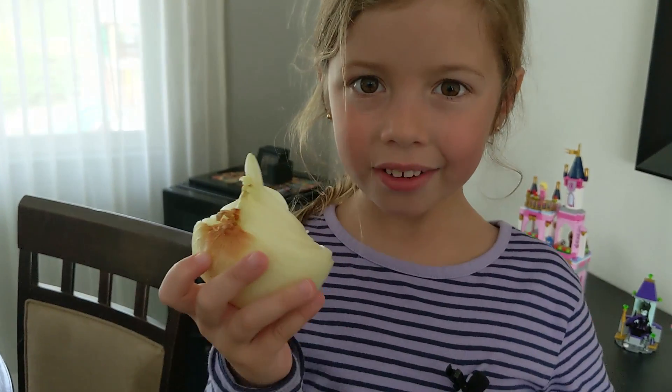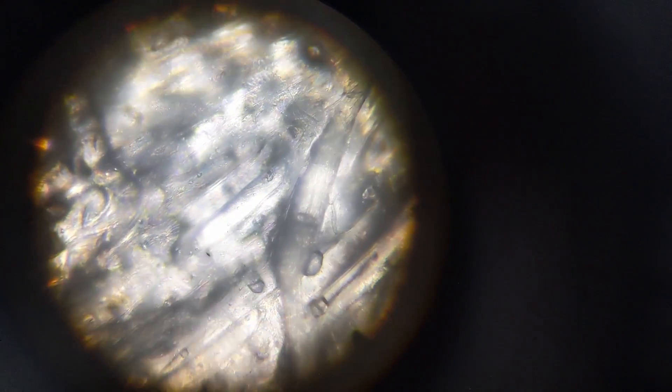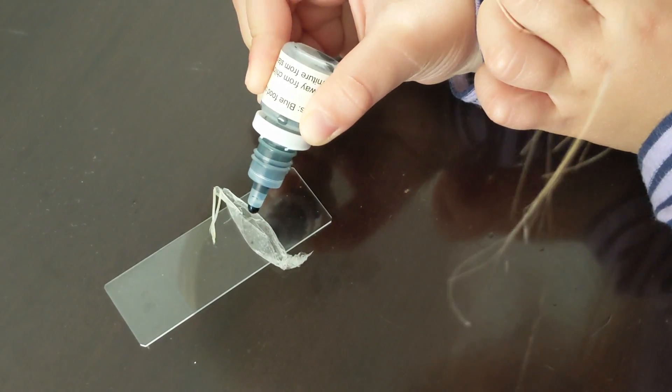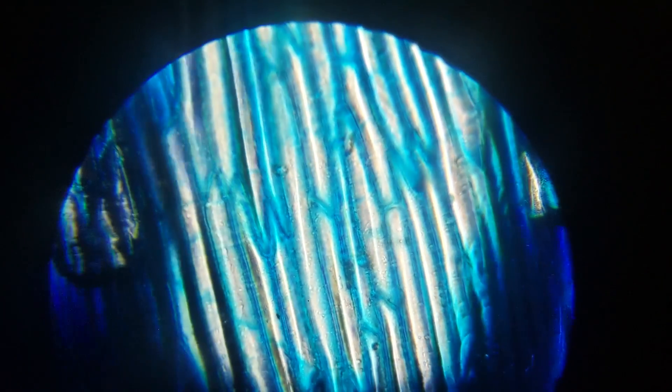Finally, we're going to check out some onions. That's cool — it looks like bones. Let's try it with some of this dye. Now you can see the cells that make up the onion. Here it is further back.